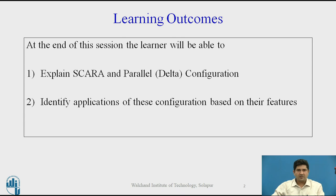At the end of the session, the learner will be able to explain SCARA and parallel configuration and identify applications of this configuration based on their features.